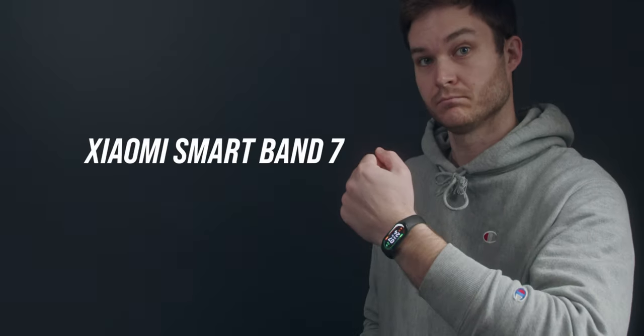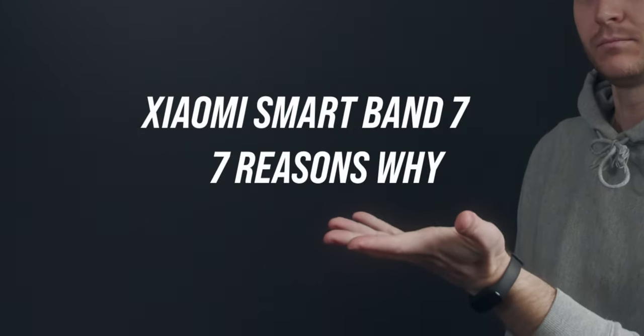This is my favorite watch, the Xiaomi Band 7, and here's seven reasons why. I'm also going to reveal a hack that unlocks features not designed for this watch.